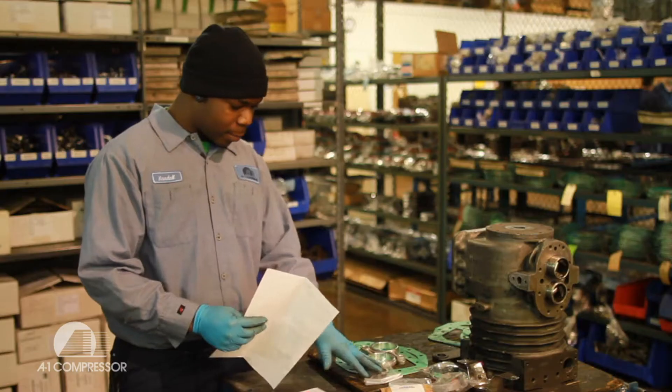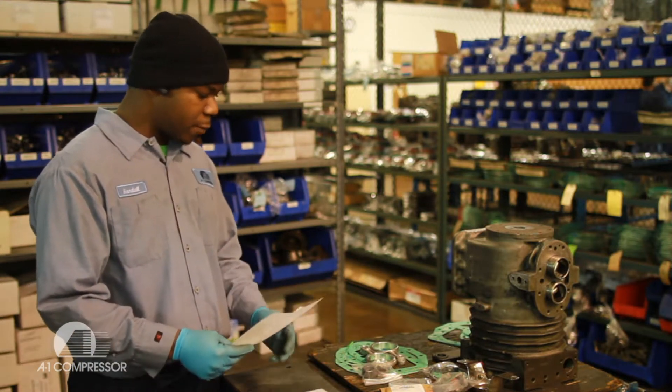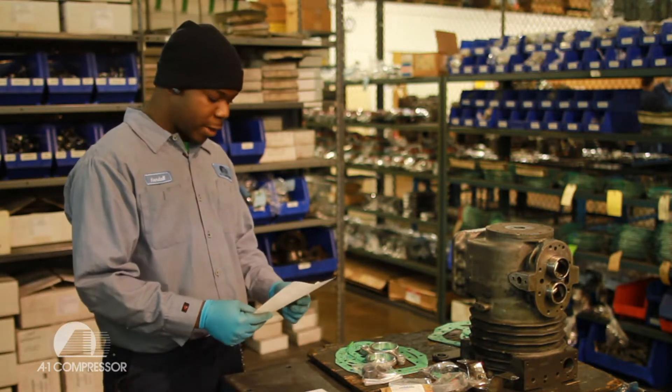Got everything bagged up and ready to go for the front line to take it up. Everything's been checked over and ready to check out — just ready to go to the front line now.